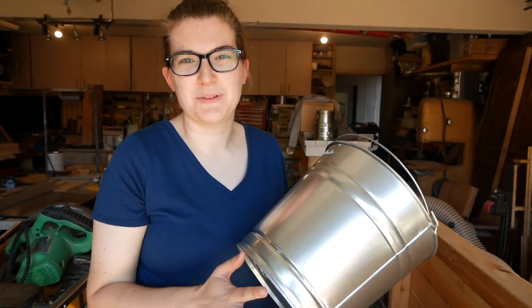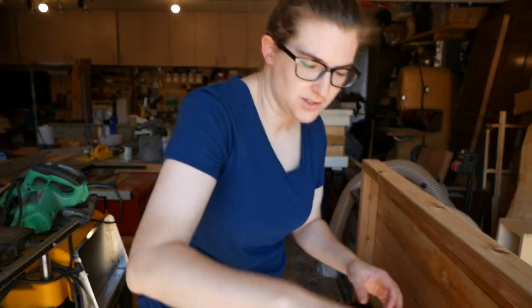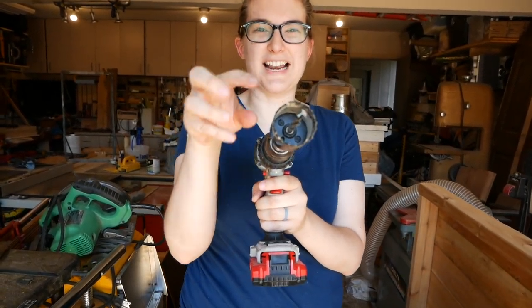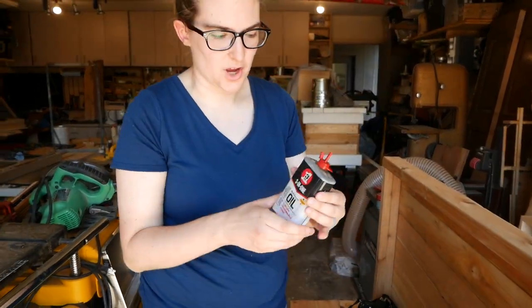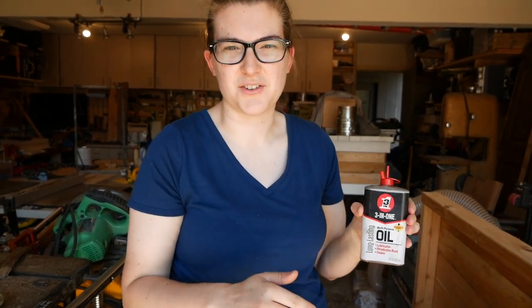As we're working on these hanging tomato planters, we need a place for the vine to come out the bottom of the bucket. So we're going to use a center punch to punch a hole right in the middle so the hole saw has a place to get started. Before we use the saw, we're going to put some multipurpose oil on there to lubricate it so it goes down easily. I'm going to have Daniel drill with the hole saw because it can get hung up on the metal and be a little tricky.